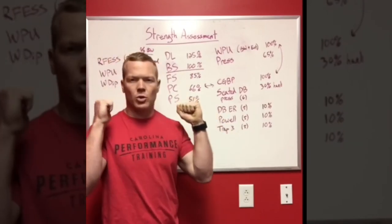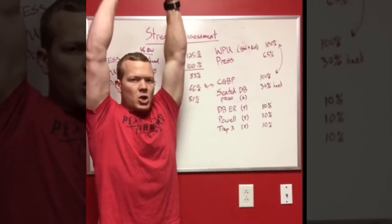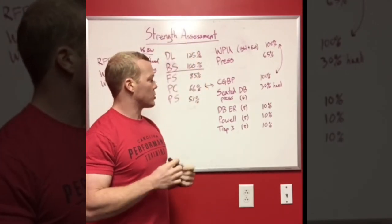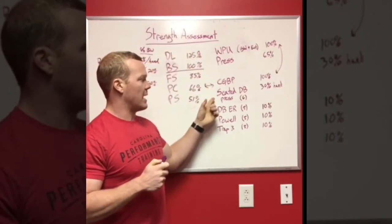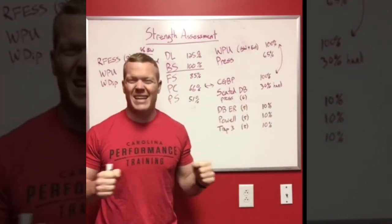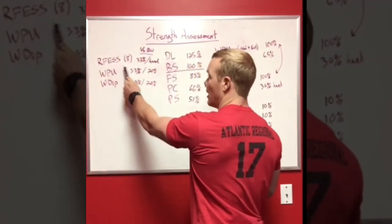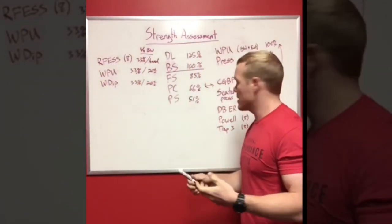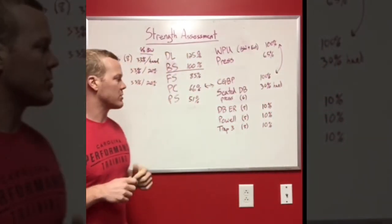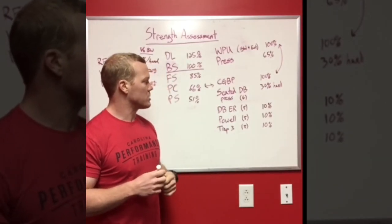The first thing I assess off the close grip bench is a seated dumbbell shoulder press. The athlete sits down, starts with a neutral grip and finishes with a little pronation at the top — slight internal rotation at the finish. I want to see 30% of their close grip bench max in each hand for that movement. Just as I tested unilateral lower body strength with the rear foot elevated split squat, the seated dumbbell press gives me a look at unilateral upper body strength relative to the close grip bench.